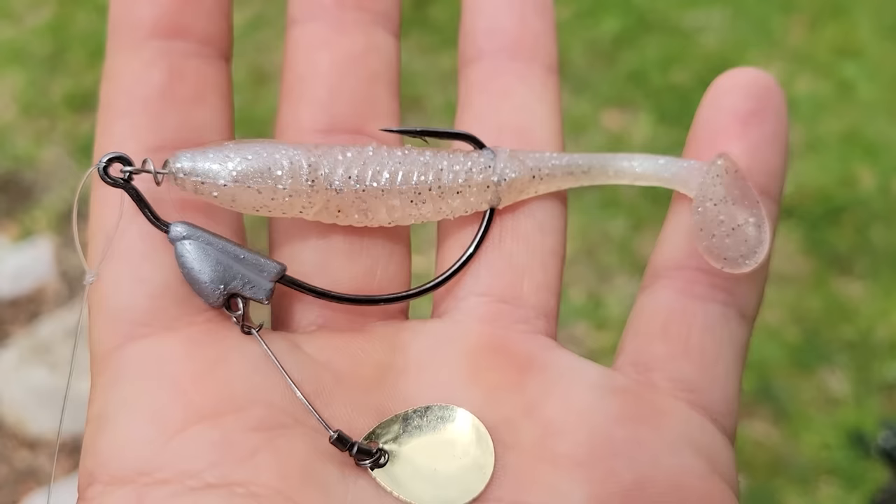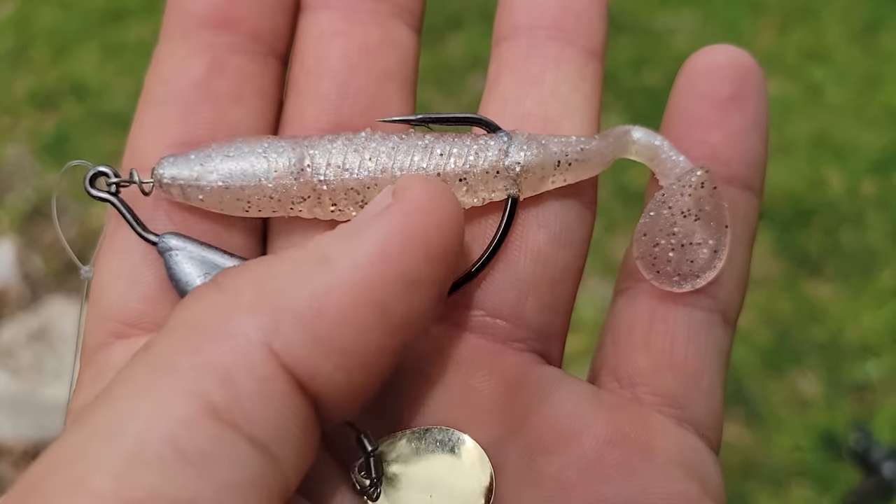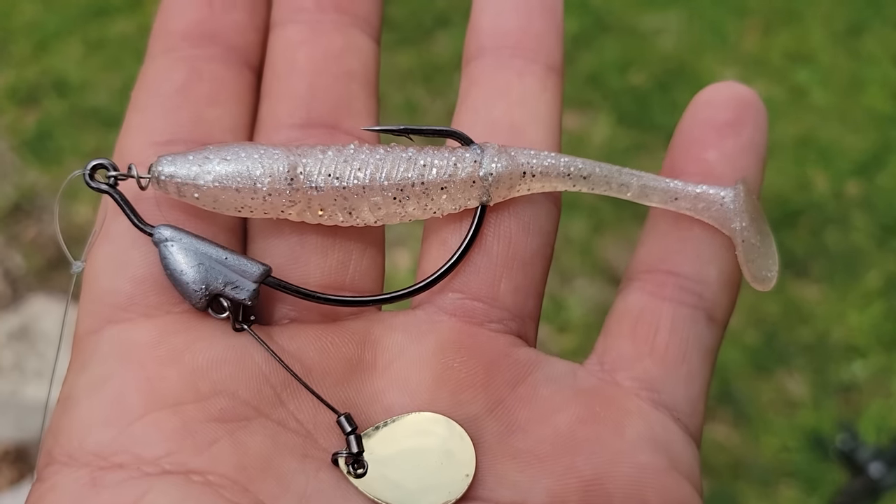That's our weapon of choice today guys — the Slam Shady series of lures from Salt Strong. I was fishing with this exact plastic right here the other day. That shows you how tough they are — I caught multiple fish on it.